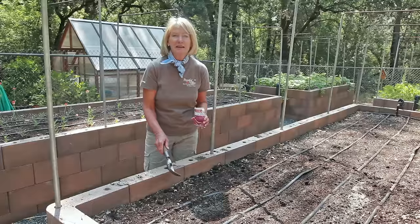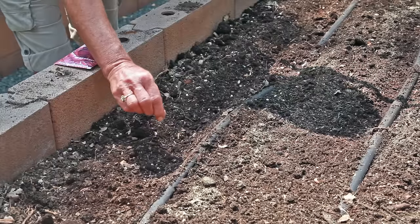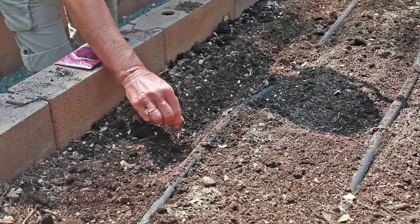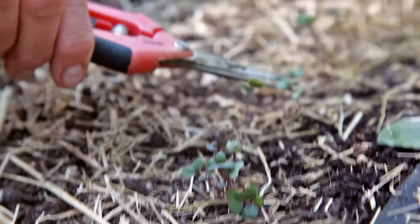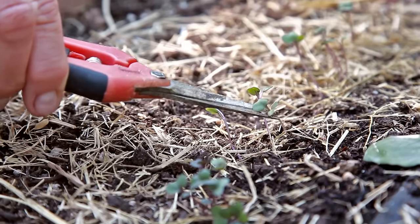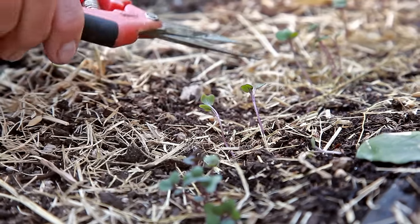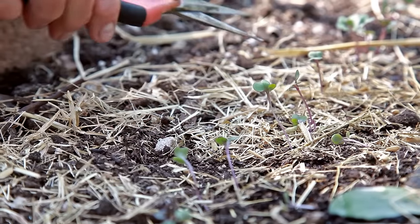If you're planting seeds directly in your garden, space them about three inches apart. They can be thinned after a few weeks to their final spacing of 12 inches for compact varieties or 18 inches for large varieties. Thinned cabbage sprouts make excellent microgreens for salads and stir fry.